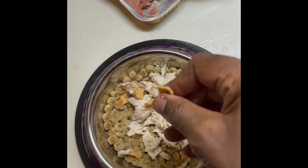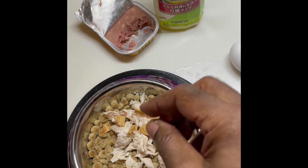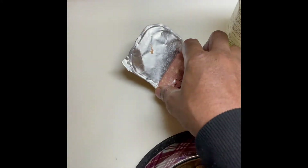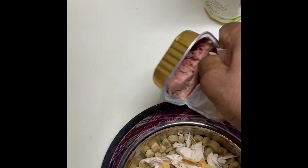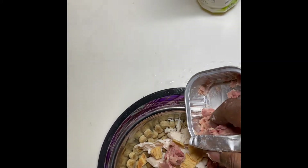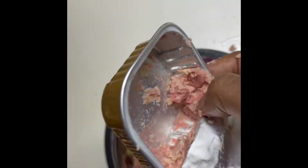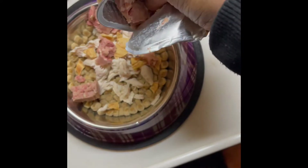She used to get kind of picky, so we're just spoiling her now. I've been spoiling her like this for a while now, so it's kind of like a habit now. I usually take that and then I take this — this is a special gourmet can food, which is kind of special.